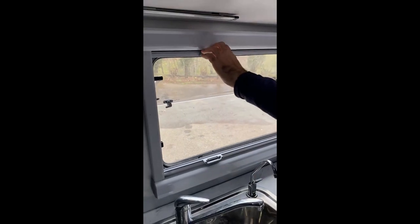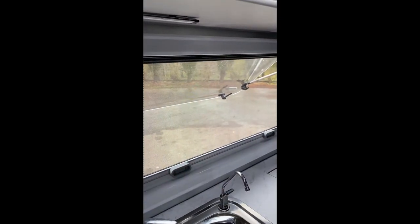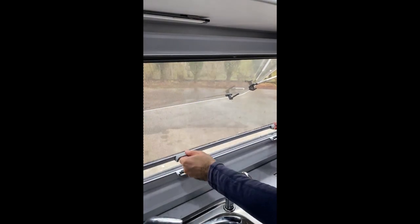Or you can completely take it out — you'll hear it clicking as it locks in place — and you have a fully open window. Make sure you put it back in travel mode when done.